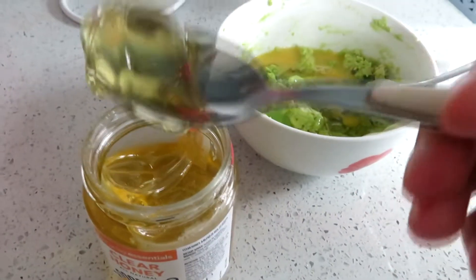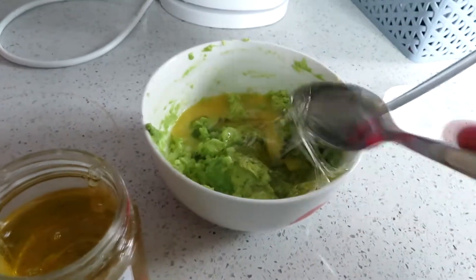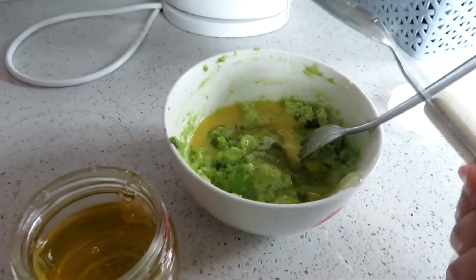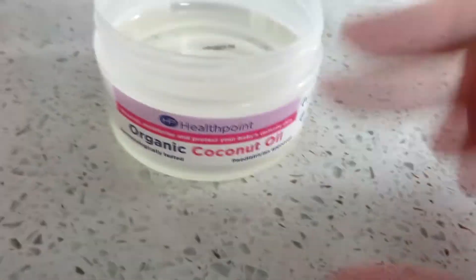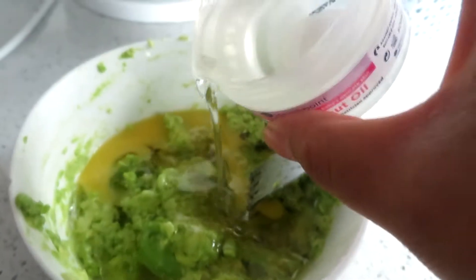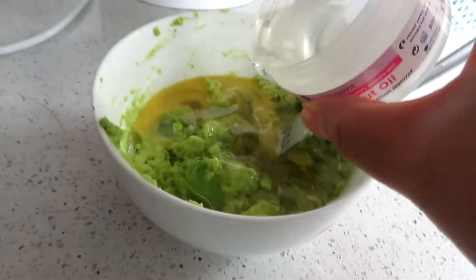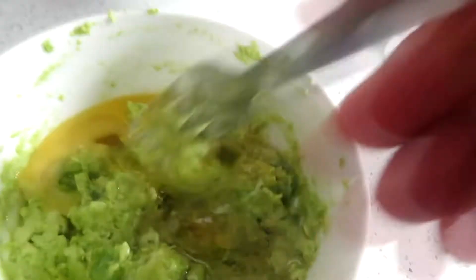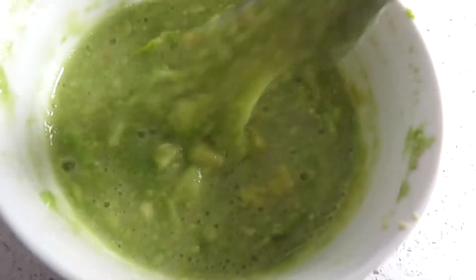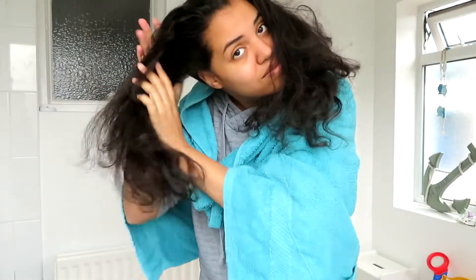I am using a recipe I found off Pinterest for this homemade avocado mask. I also added coconut oil — I melted this in the microwave. I have four of these little tops and I've only used one. I bought them for the baby so I'm glad I had them handy because I don't have any other coconut oil anywhere else. I gave this a really good mix, tried to get as many lumps out as I possibly could, and then I took it upstairs to the bathroom.